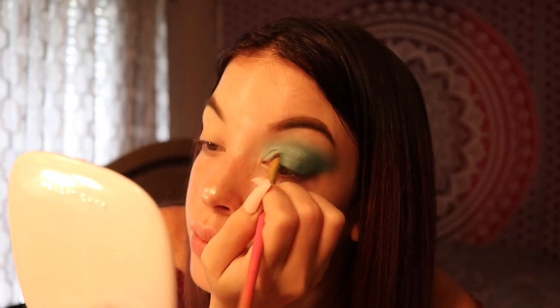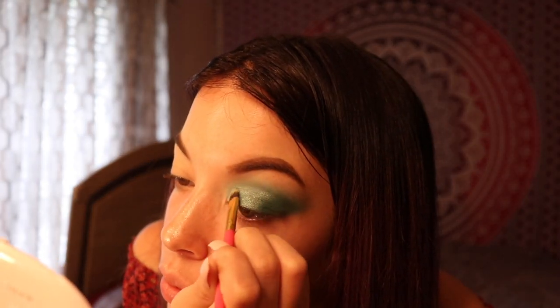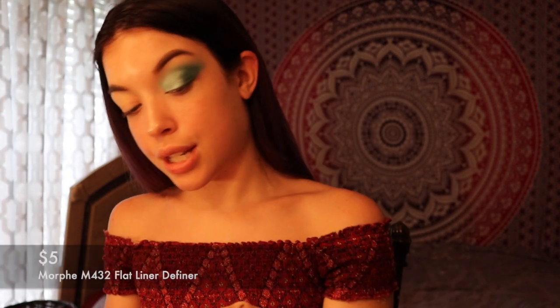Now that I have that shade on — it's really, really pretty — I'm going to use Liberation over it. It kind of reminds me of like scales, you know? Now that we have that going on, I'm actually really, really loving this idea. I love it. So now I'm just going to cut my shadow like I always do. I take this brush right here — this is a M432 brush — to cut my outer corner.